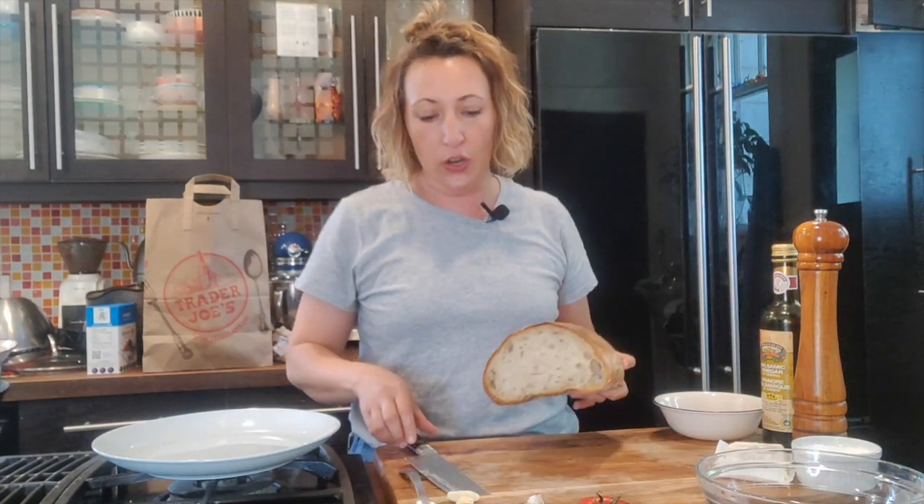Hey everyone, Jen here in my kitchen. Today we're thinking about summery tomato season — we're gonna make bruschetta, which was a request from Tracy. I'm taking it a little bit further than the traditional recipe. The traditional recipe just has tomatoes, garlic, basil, and maybe a little salt and pepper and balsamic, but I'm gonna jazz it up a little bit and do things just a tiny bit differently.